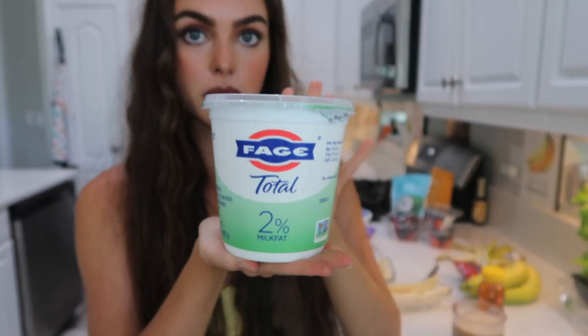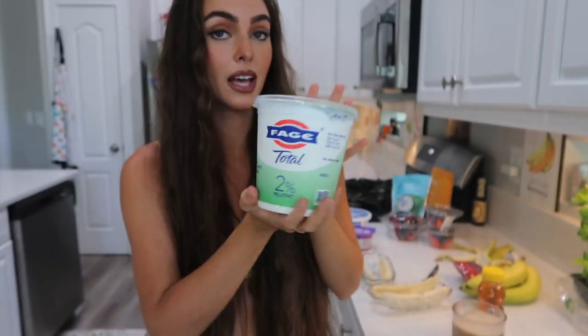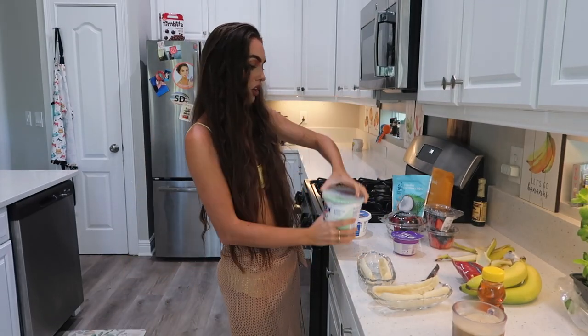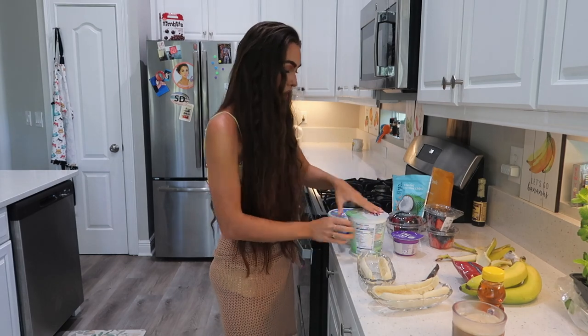I asked Tyler to pick up some Greek yogurt — I was hoping he'd get vanilla but I didn't tell him that specifically, so we have the regular Greek yogurt.